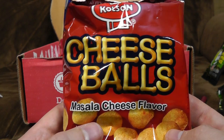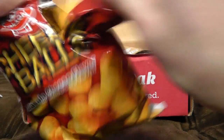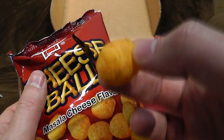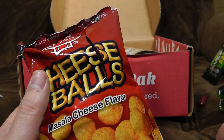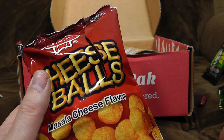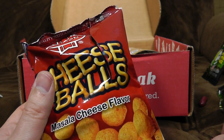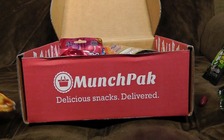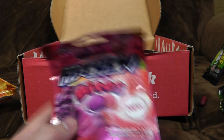Cheese balls — masala cheese flavour. Masala's a spice, isn't it? That would be interesting. They look very much as I expected them to look. Oh god, they're really really spicy — very hot, actually. Blimey, I was not expecting that. They're incredibly spicy and they have sort of an undercurrent of cheese going on. They're giving me hiccups. Those took me by surprise — it's incredibly spicy. They're from Pakistan, incidentally.